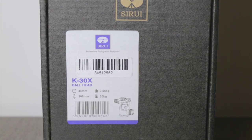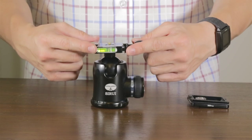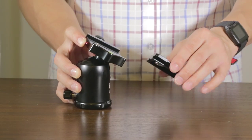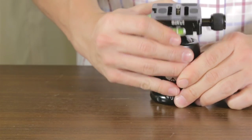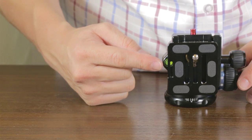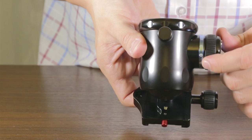The K30X ball head is a 44 millimeter ball head. You have the tensioning knob, two levels, a safety release button, the plate, and a D-ring tightener — it's not going anywhere. The plate can slide in two ways: the wrong way will cover up your bubble level with the Sairui facing away from you. If the Sairui is facing you, you'll be able to see your bubble level.